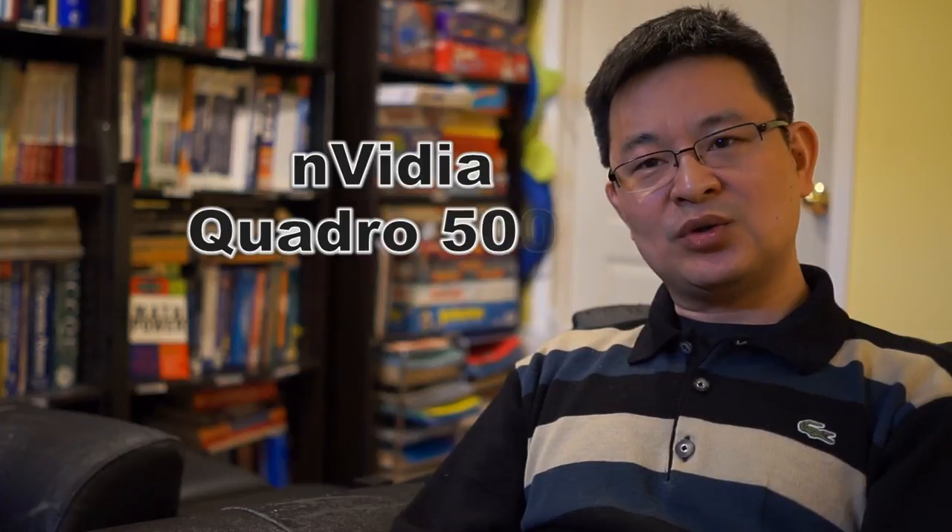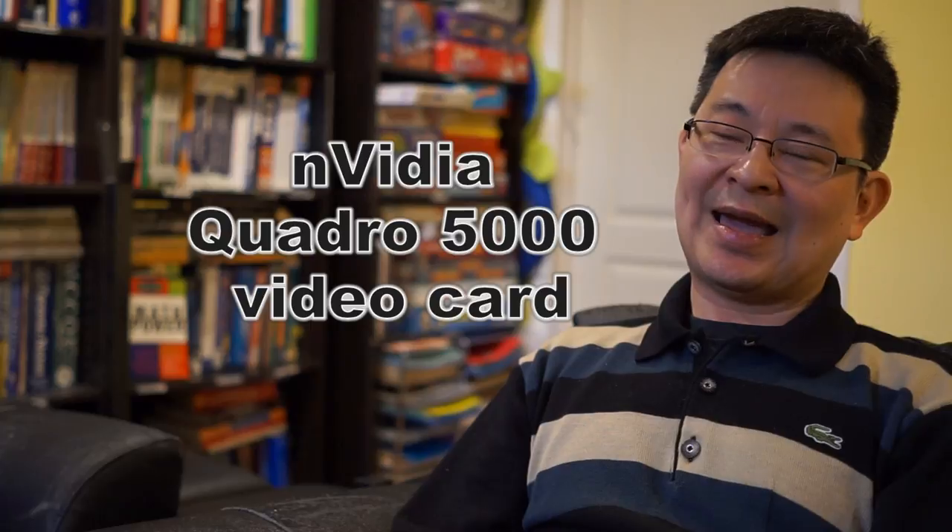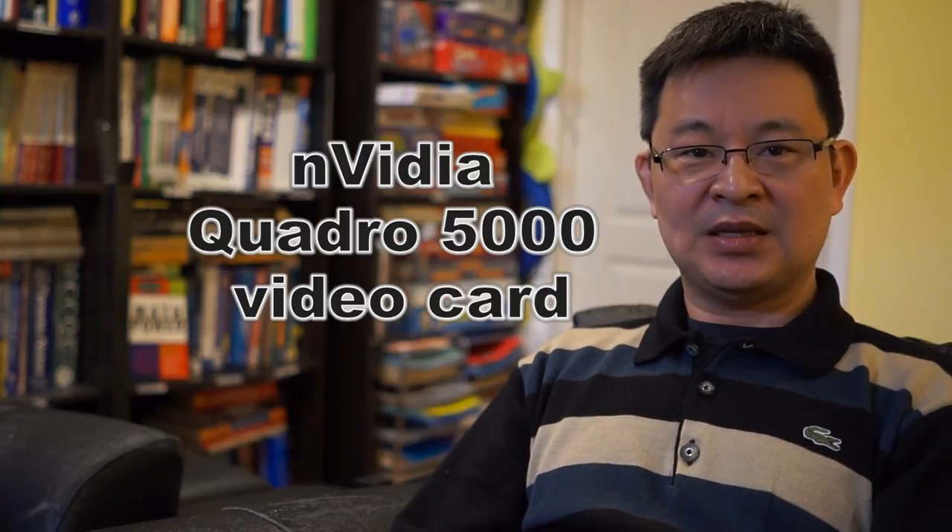Regarding the video card — very important — I went with the Nvidia Quadro 5000. This is a very good card for CAD programs as well as for video editing. It's actually industry standard, used in animation studios like I mentioned. It has 2.7GB of RAM. Modern-day high-end video cards have 4–8GB, but remember, those are for gaming. The Quadro 5000 was meant specifically for CAD programs, video editing, and animation. It's a different ball game than gaming cards. The Quadro 5000 can still play games, but it's not optimized for gaming — it's great for video editing and CAD.